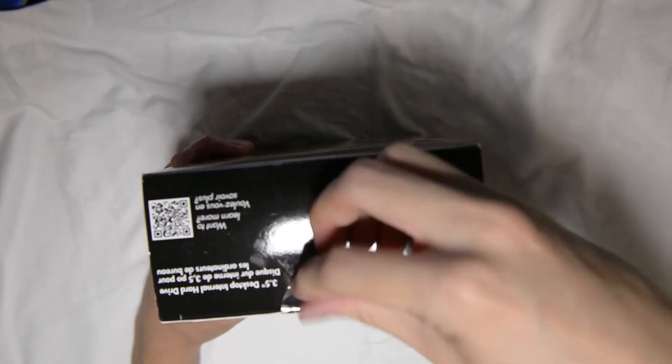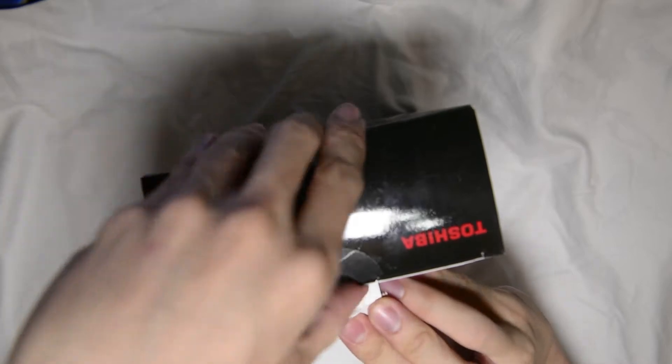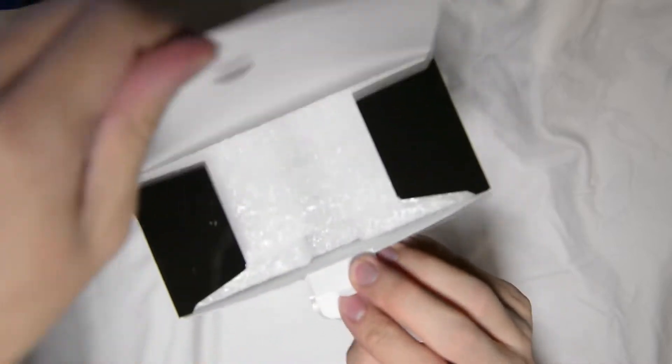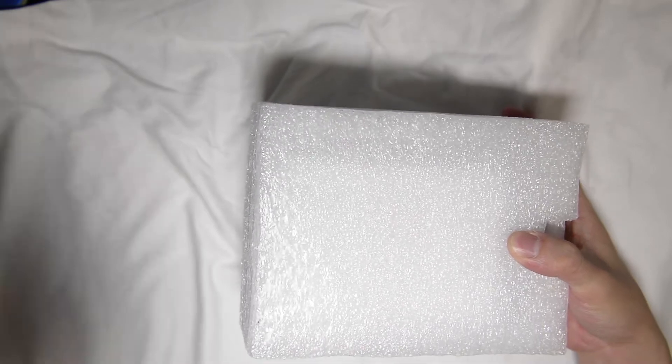So why five terabyte? Well, because the price to storage ratio is pretty much at its peak at this range, I believe. I'm not too sure as well, but I'm out of SATA slots as well. So I have no choice but to go for the higher capacity drives anyways.